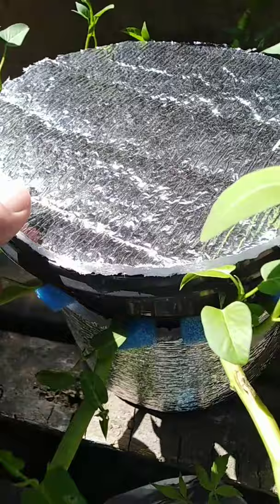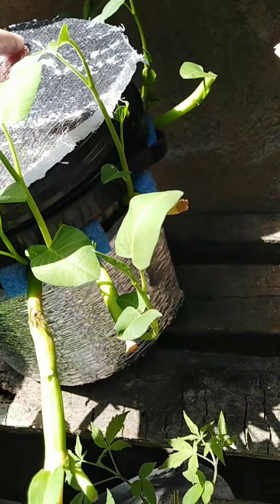This way, in cases of rain, rainwater will not be able to enter my hydroponic solution and dilute it. I hope this inspires you guys — like and subscribe!